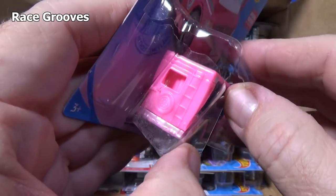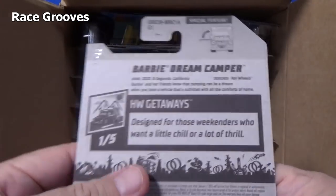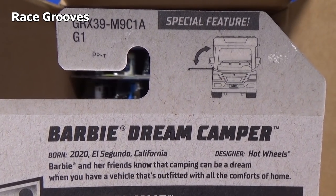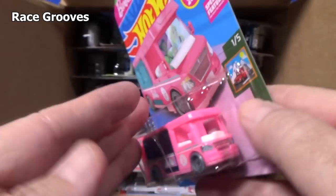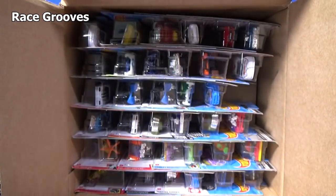This case took a hit — got a busted blister. Since it's busted, I'll do the English pack so we can take a look at the back. For new models, they include this information on the back. I think I already opened it up on my other channel, Mr. Grooves.